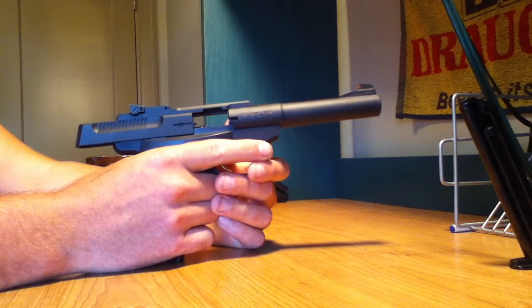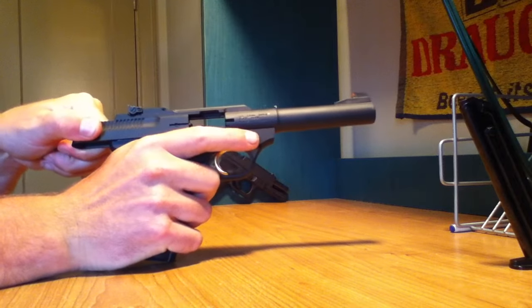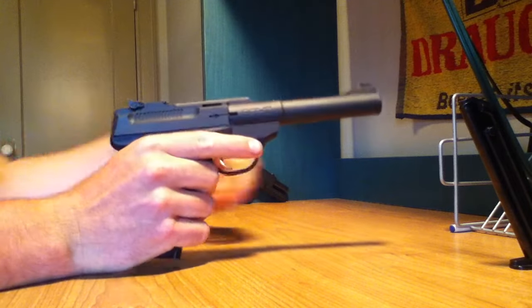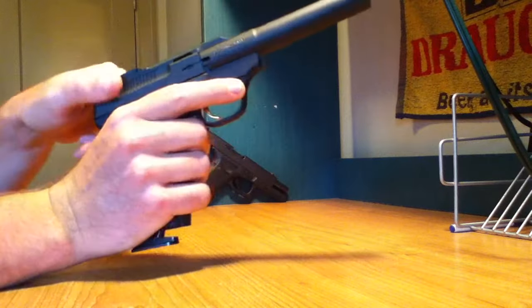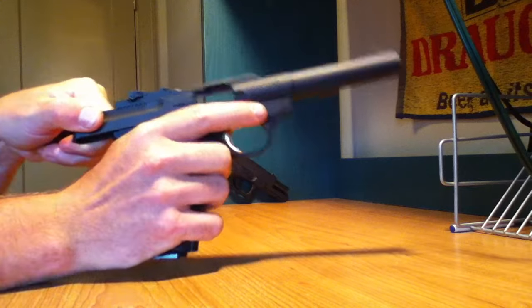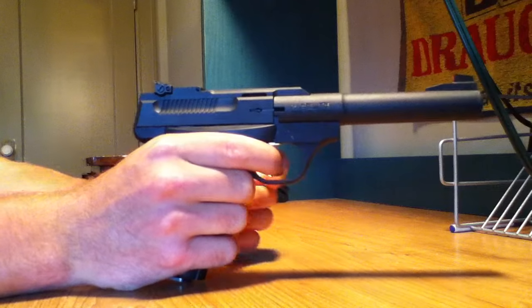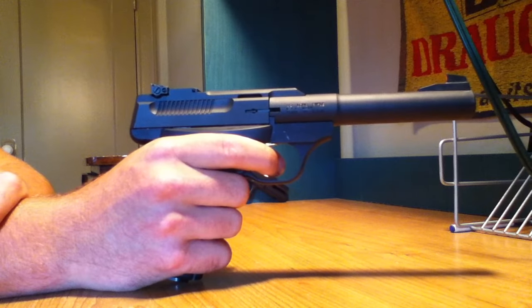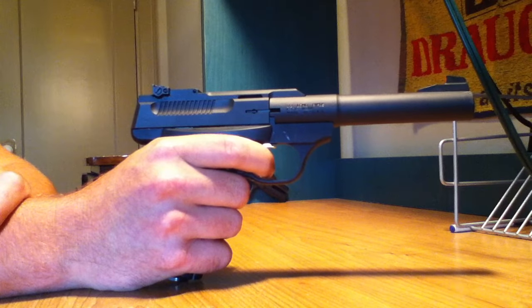The other thing about it I like is the trigger. Just to double-check, it's unloaded. So, just going to show you the trigger pull. The magazine needs to be in it to fire. I like it — it's very clean and crisp.